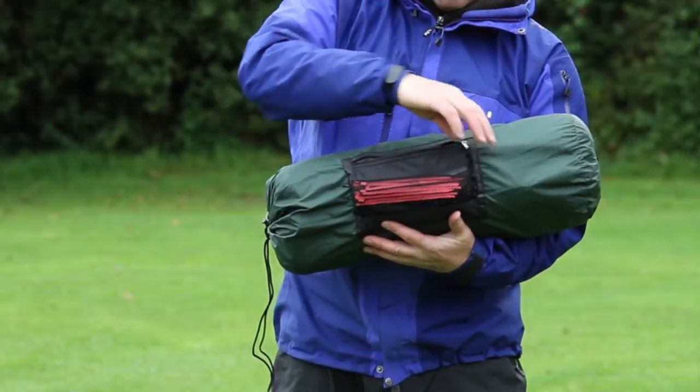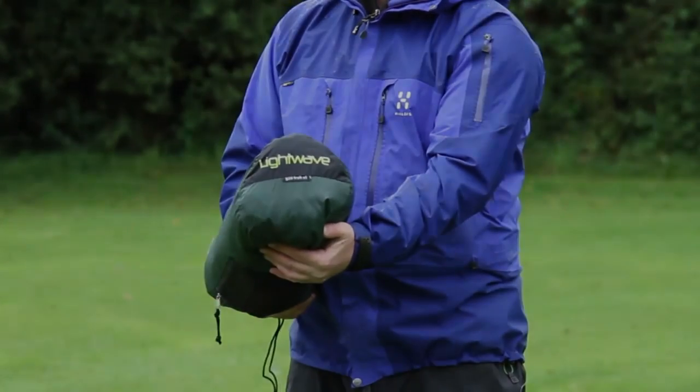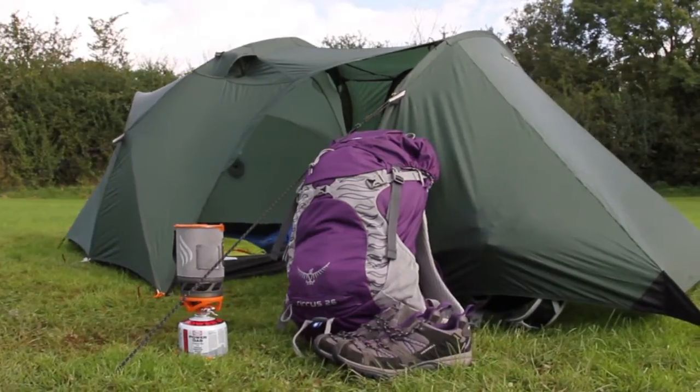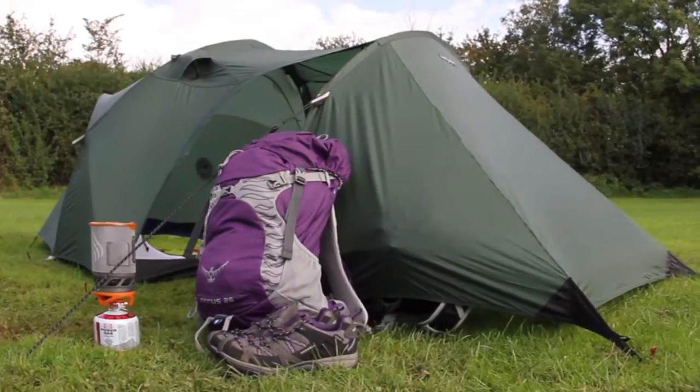The G20 TREK XT is a two-man tent with unprecedented space and strength for such a low weight. Being almost free-standing and with a compact footprint, it's easy to position anywhere, so it's a great choice for use in a wide range of circumstances.